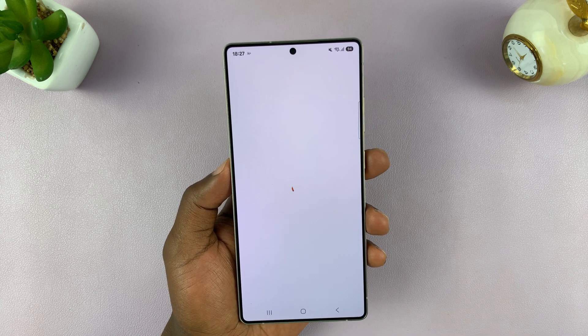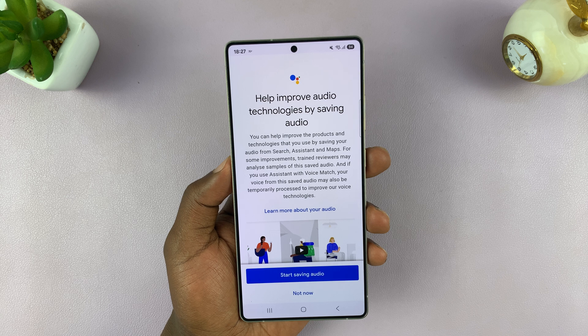Hey Google is ready. From now on, you can just say Hey Google and ask Google some questions.